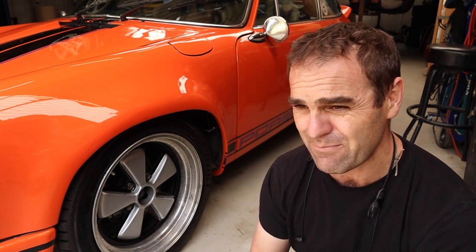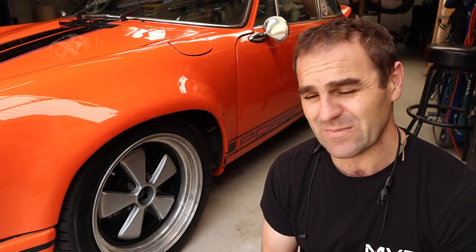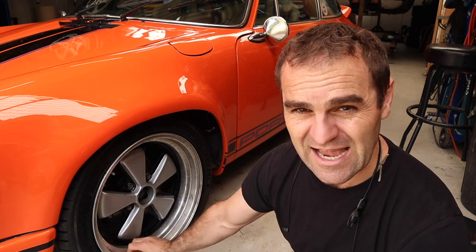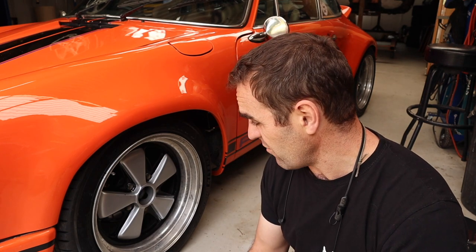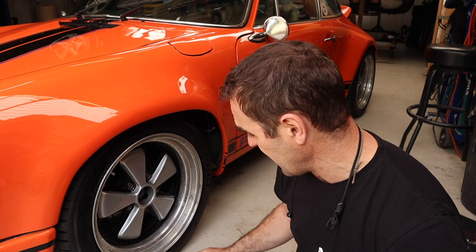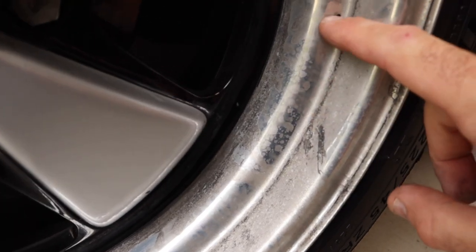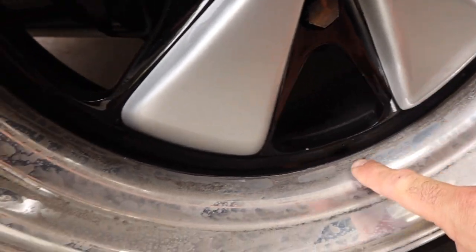I checked the bottle beforehand — it said 'perfect for all factory wheel finishes.' These are not a factory wheel, but they are Fuchs with a factory-style finish: a painted center and anodized aluminum lips. I sprayed the stuff on, only had it on for a minute or so, then went to wipe it off. And this is what resulted. It's actually taken a lot of brake dust and embedded it into the anodizing. It has completely trashed the wheels.